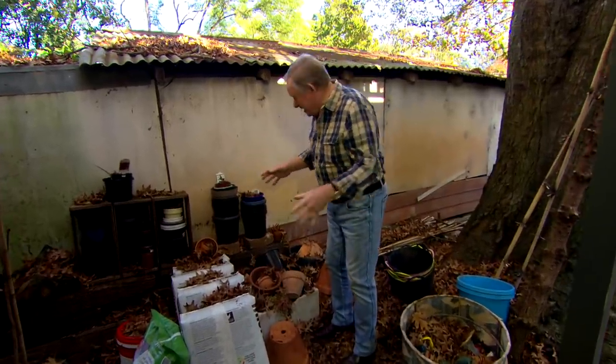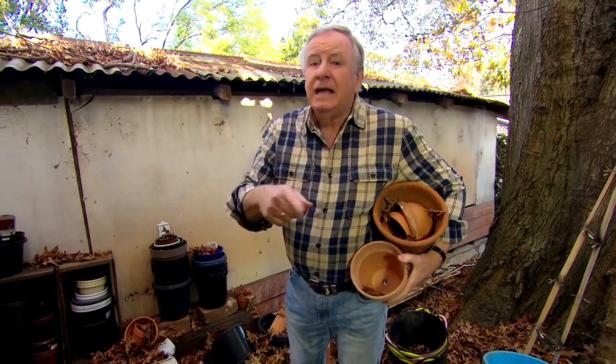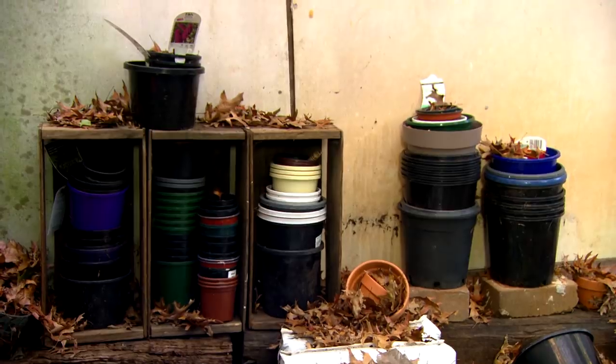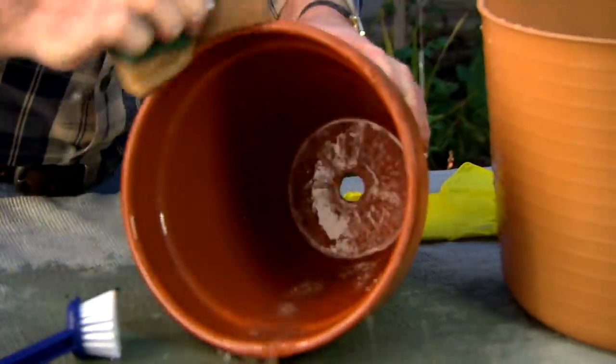This is where most gardeners end up with a great collection of pots. I've got a whole range of them here. If you haven't got any, have a look on the roadside cleanup or council tips — you'll often find them there. First up, give them a really good wash, which makes it a lot easier for painting later.